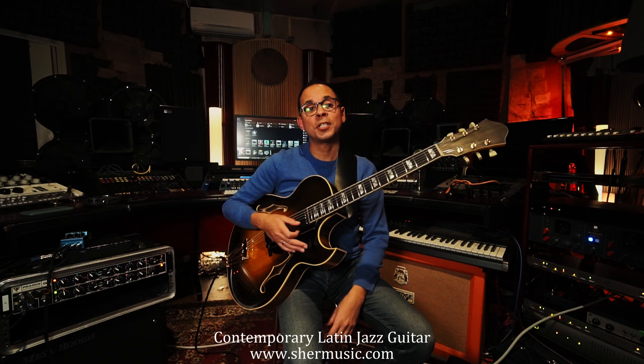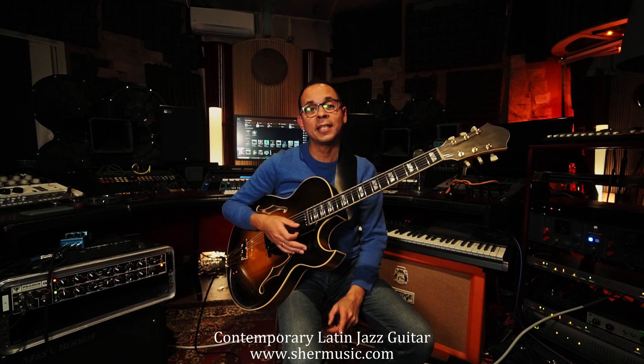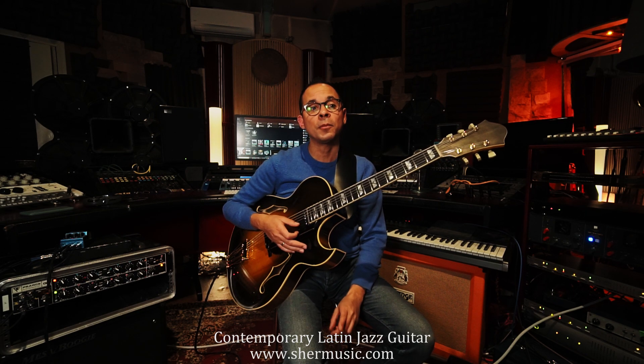If you're curious and wish to add that Latin tinge of contemporary Latin jazz guitar to your playing, then please head on over to www.shermusic.com for more information.